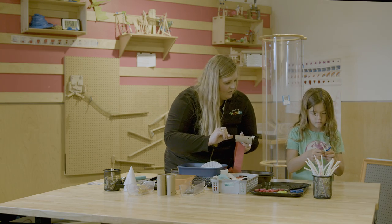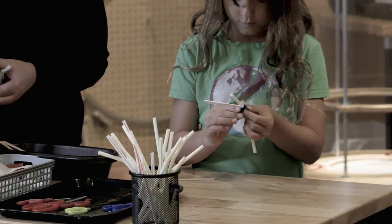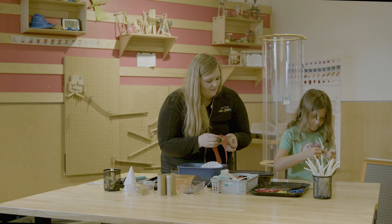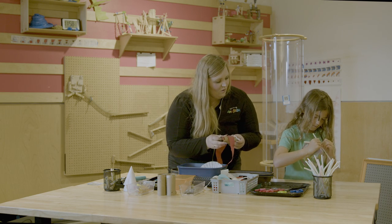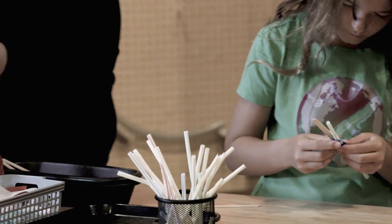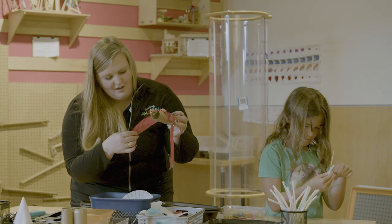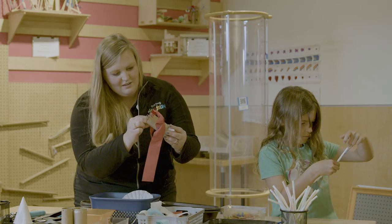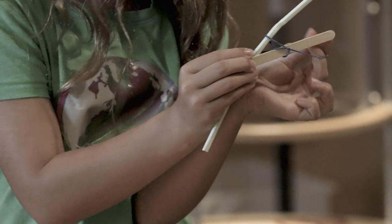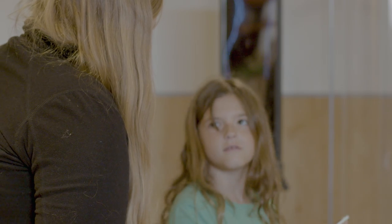What are you going to use? It looks like you have a straw as your body, and the popsicle sticks are your wings. I like how you're using the pipe cleaner to attach your wings to your body. I have to figure out how I'm going to attach mine. So I've got my wings, my body, my mouth. You got this? Cool.